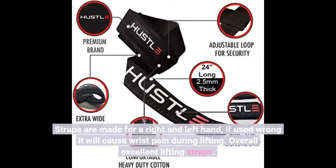The straps are made for a right and left hand. If used wrong, it will cause wrist pain during lifting. Overall, excellent lifting straps.